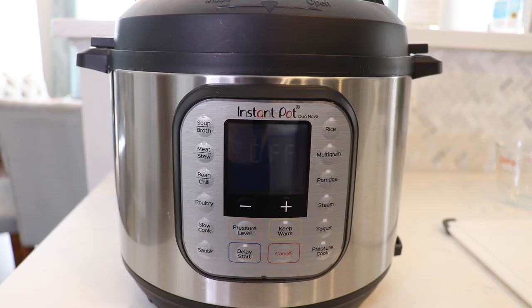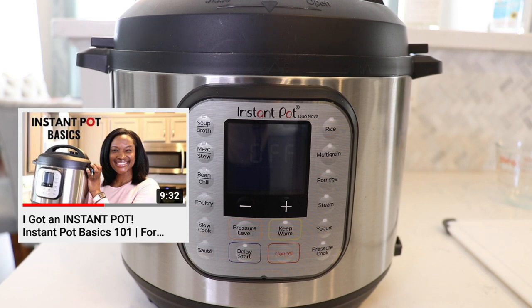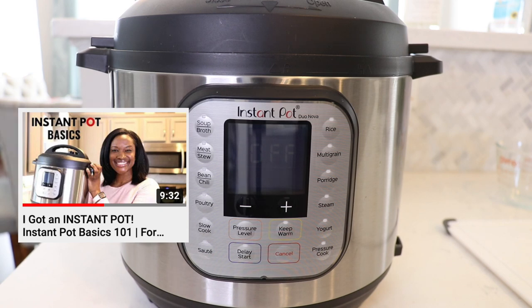I actually have an entire separate video on how to operate the Instant Pot. So if you're new to the Instant Pot world and want to know the basic steps on how to use it, check that video out — I'll link it down below in the description box.